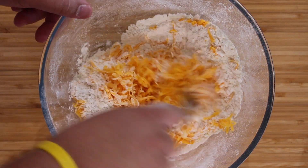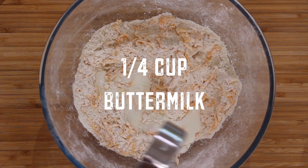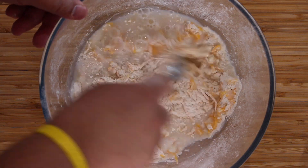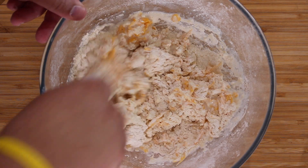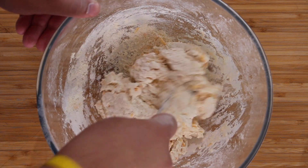Once mixed through, add ¾ cup of cold water and ¼ cup of buttermilk. Mix gently until the ingredients are just blended. You don't want to over-mix here, otherwise the biscuits won't have that flaky texture you're after.